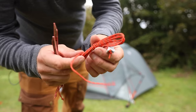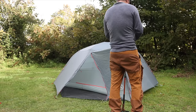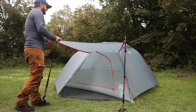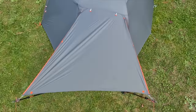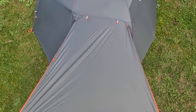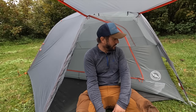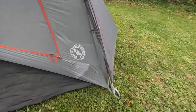Using one of the extra guy lines tied off with a clove hitch, you can rig up a canopy over the porch. That's going to keep the sun off you, keep the rain off you, and extend your vestibule area so you can cook out there and take in the scenery when it's not so clement. It's a great feature and a good option to have on both sides.